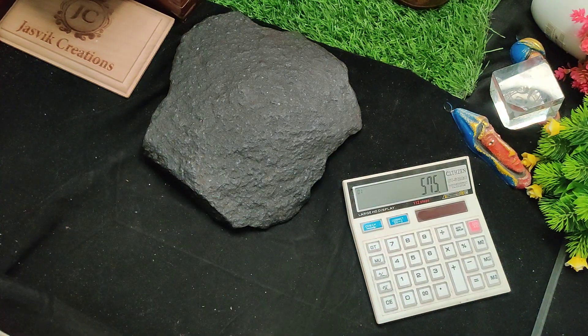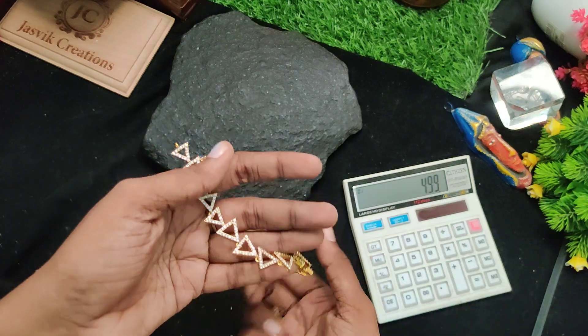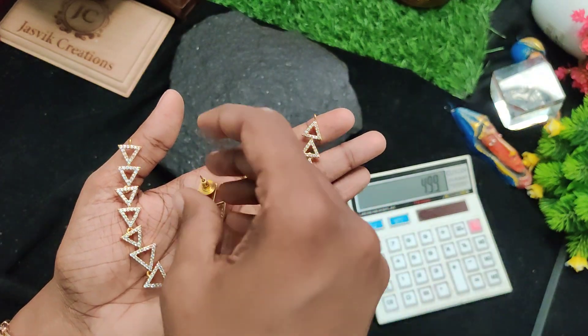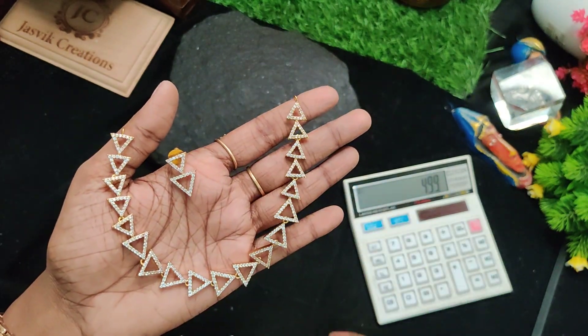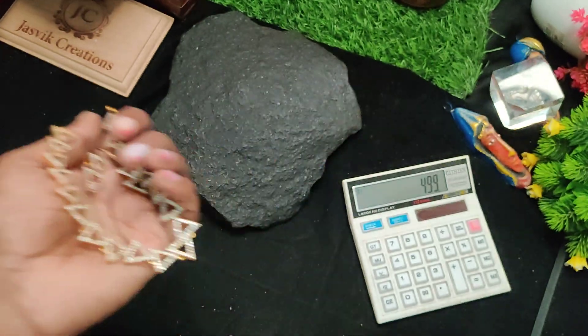Next one is 575 rupees — triangle earrings. Full white stone, 499 rupees plus shipping.